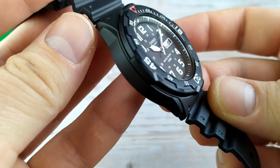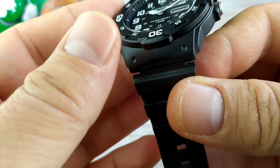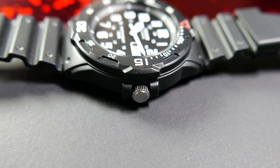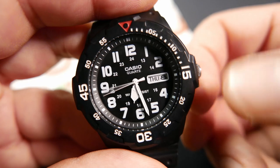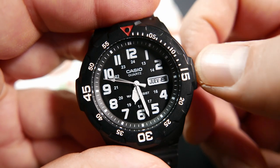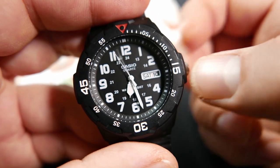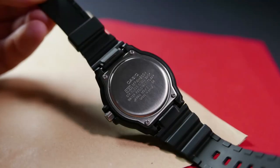The case is made of black plastic with a matte finish. The lugs are hooded and the crown at three o'clock is halfway protected by a crown guard. This is a non-signed pull crown with two operating positions: pull to the first position and turn up to set the day of the week — you can choose between English and French — or rotate down to set the day of the month. Pull to the second position and the movement hacks so you can set the time.